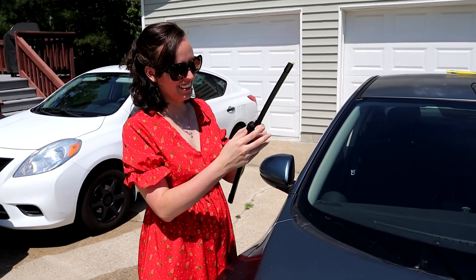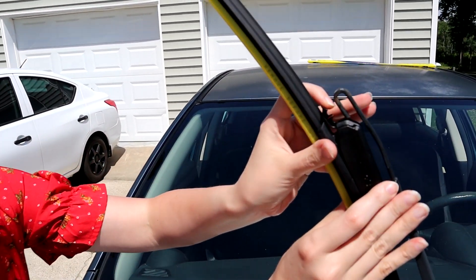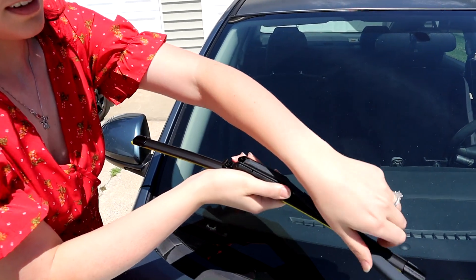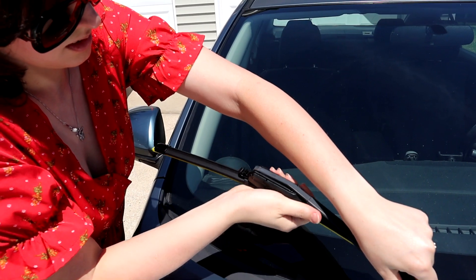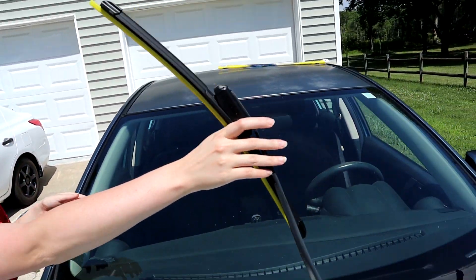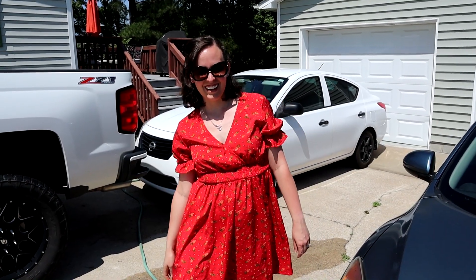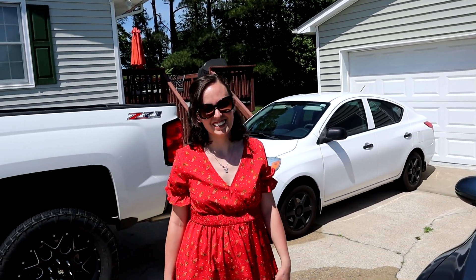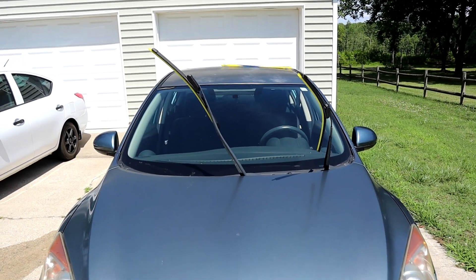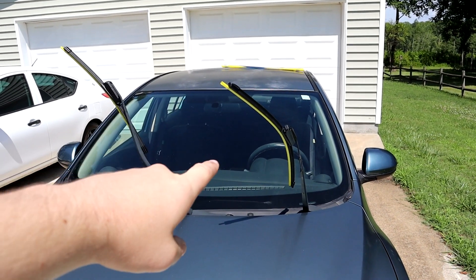My beautiful wife is going to try the other side. She's going to pop it open, go from underneath, and slide it up. There we go — it clicks, then snap it closed. So it's just that easy, and she has no professional experience whatsoever. We just did that! She's a teacher, so she knows how to follow instructions.